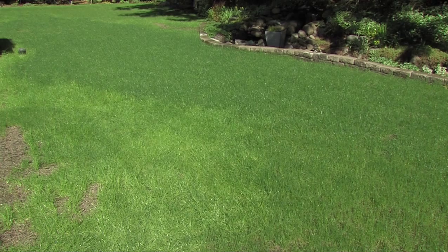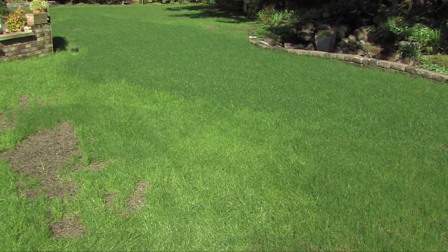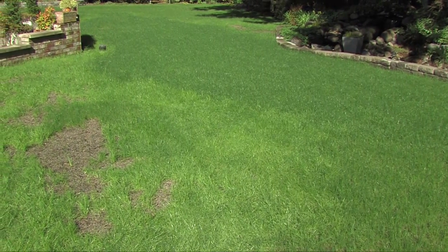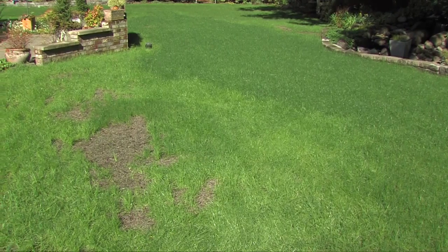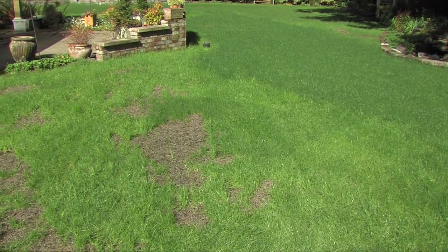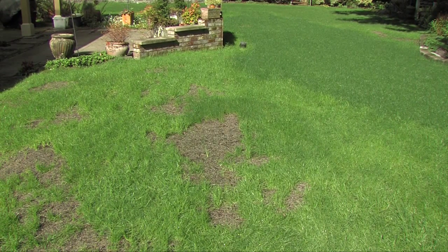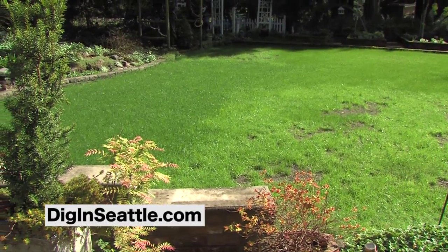Following those four steps of lawn renovation, I did this last year and love the results. You can actually see the pristine, beautiful, super thick lawn from following those four steps, and see the difference where I haven't gotten around to finishing the renovation yet. Here's the before and the after — I better get to work and renovate the rest of my lawn.